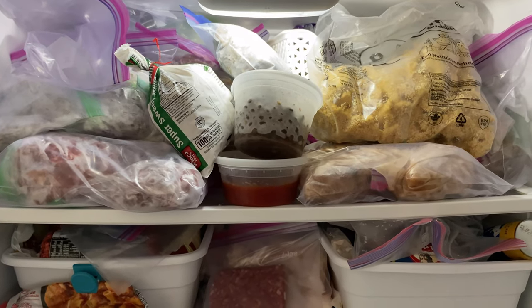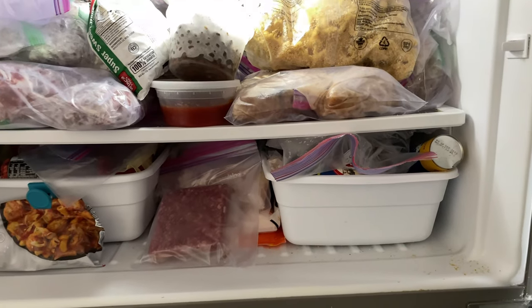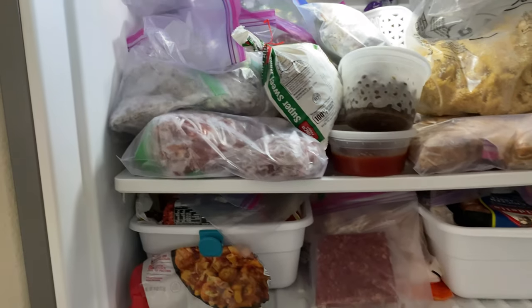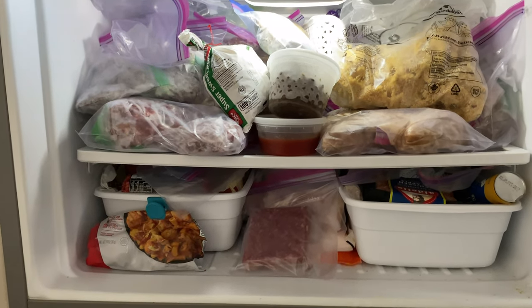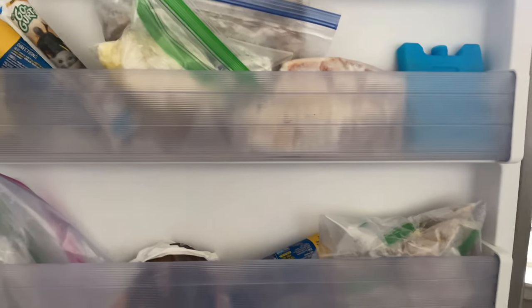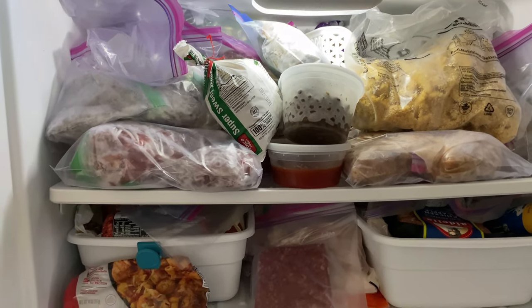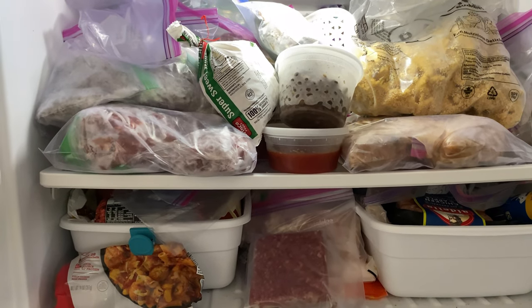This freezer will hopefully stay more organized and it'll be easier to find things. Let me go show you the other one — it's pretty packed in here. I haven't really gone through it since we got the new freezer, so I just left everything. I'm thinking we'll reorganize this, move some stuff to the chest freezer, but also leave some things in here. We cleared out a lot from the shelf, so there's room. I'm also probably going to throw away a few things if there's any freezer burn, since some of this has been in there a while.